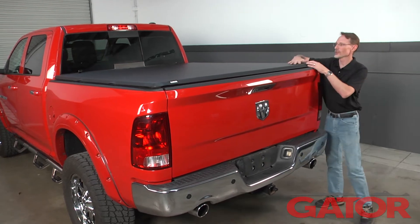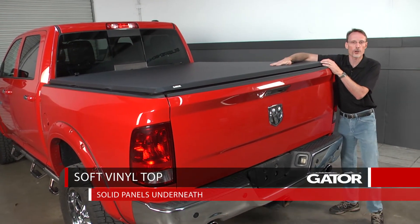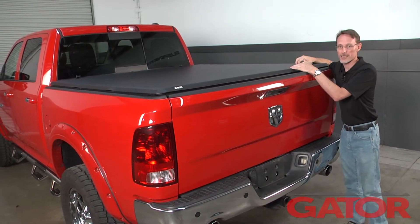Why do they call it hybrid? Well, because it looks like a soft cover — it's nice and soft on the top of the tarp — but it's got hard security panels underneath, which makes it so you can't cut through that with a knife to access the bed of the truck.